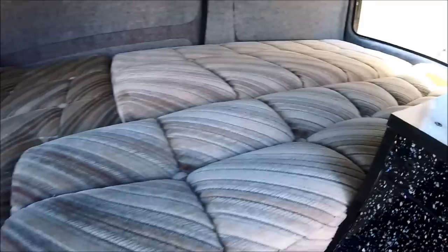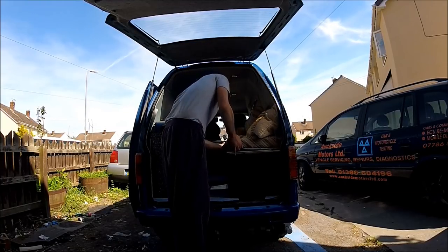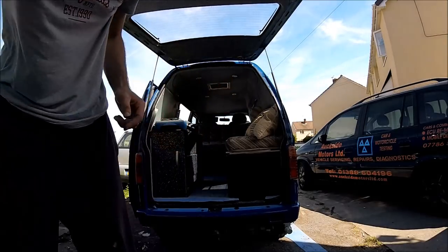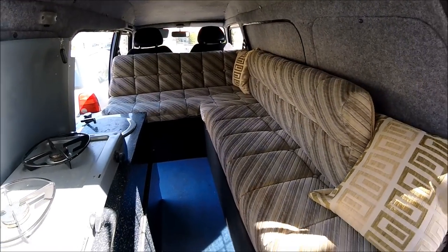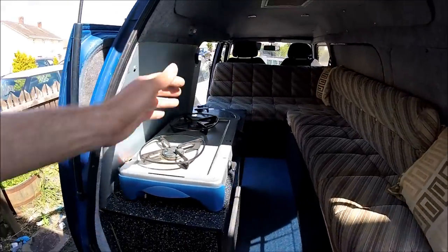I'll just put it back into the sofa position, just again to show you how quickly it converts. It's just that quick and easy — it took me 22 seconds there, and that was converting the full bed back into the sofa position. And as you can see, that's now ready to accommodate another five people to sit in, have brews, have cuppas, bacon butties, whatever you want.